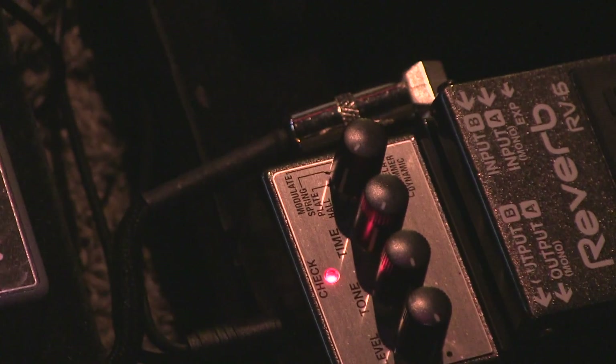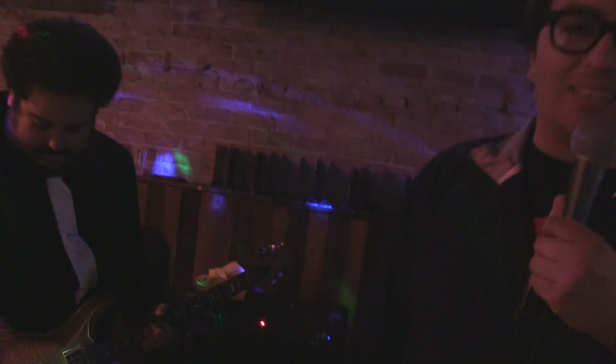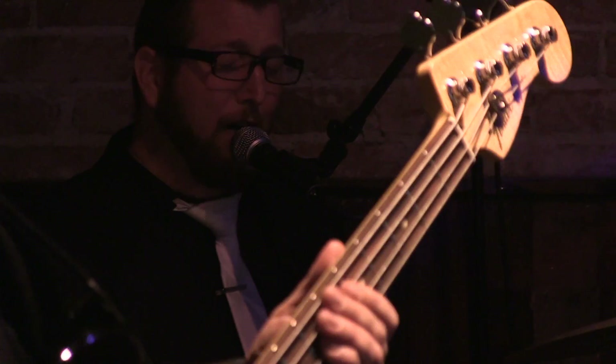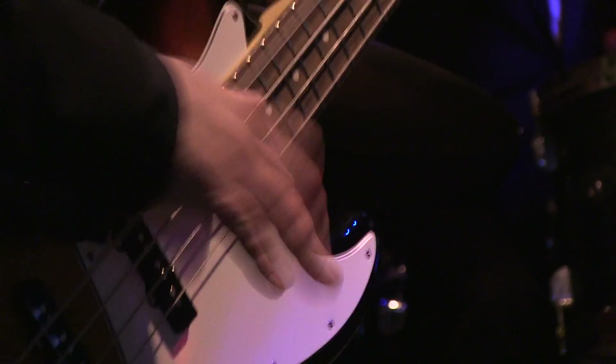Which reverb type do you use? I've been still experimenting with the different kinds — I change it all the time. The RV6 has so many options, it's a little overwhelming but it's a great pedal. Thank you very much — it's got a lot of good stuff on there. It was a pleasure meeting you. Play well tonight. All right, this is Will with Basic Gear Review. We'll see you next time.